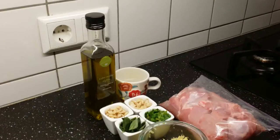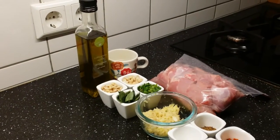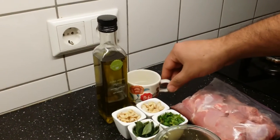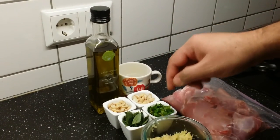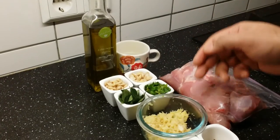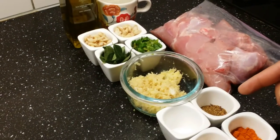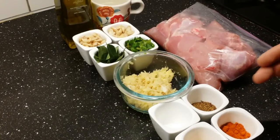Welcome to Adi's Kitchen. Today I am going to prepare chicken fry. Let us see the ingredients we require: oil, half a cup of water, broken cashew nuts, lots of curry leaves, chopped coriander, three to four tablespoons of ginger garlic paste, salt to taste, and just one tablespoon of biryani masala.